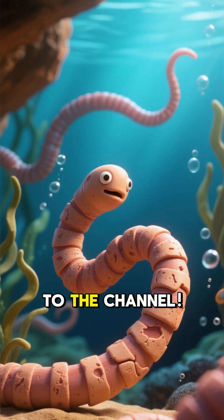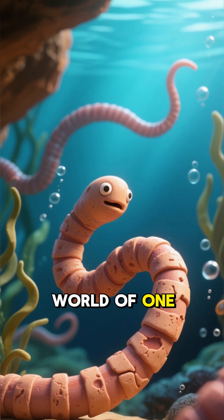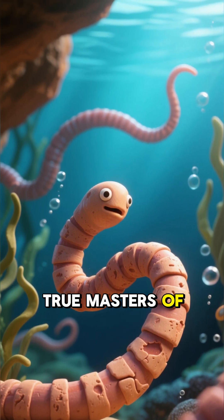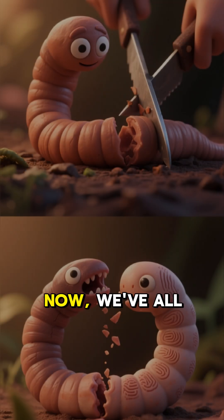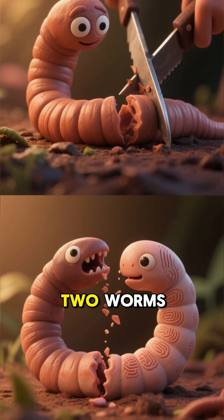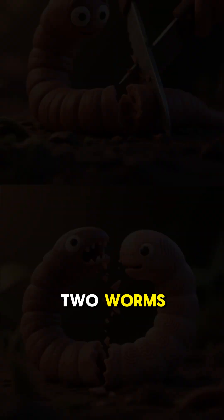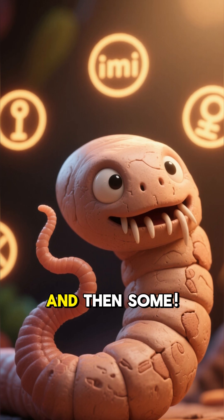Hey everyone and welcome back to the channel. Today we're diving into the mind-blowing world of one of nature's true masters of regeneration, the planarian worm. Now we've all heard that if you cut an earthworm in half, you might get two worms. That's a bit of a myth, but for the planarian flatworm, it's a reality and then some.